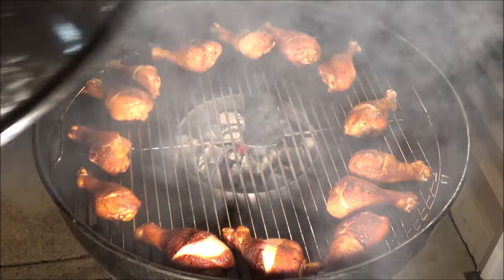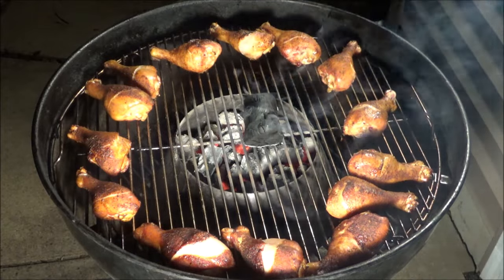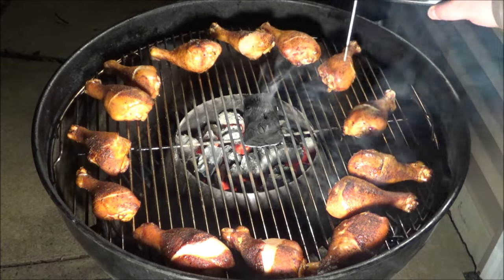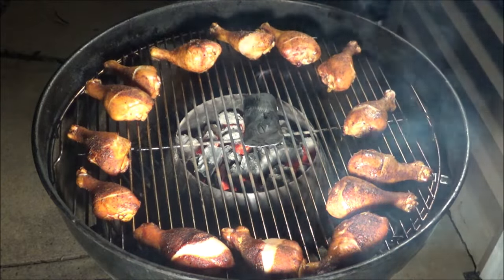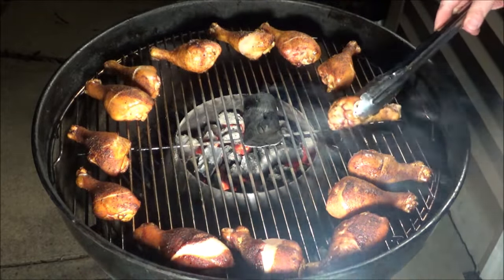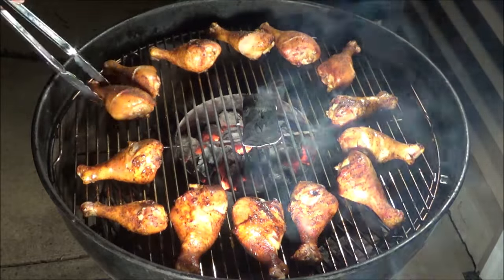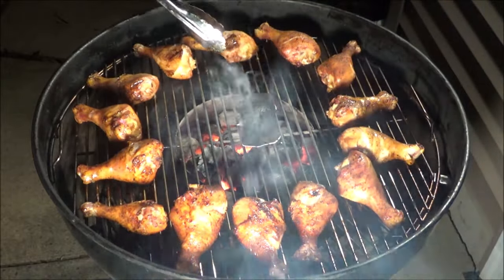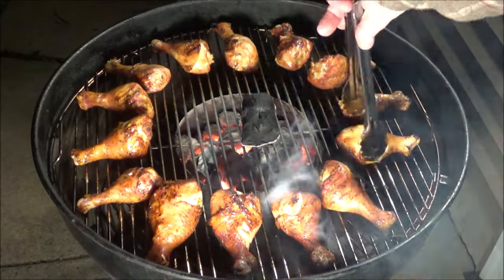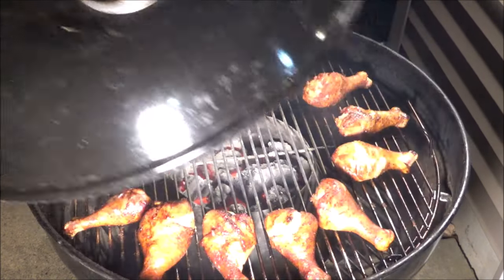We are exactly at the 20-minute mark. Let's take a look — you can definitely tell they are getting some color. Let's take a temperature reading. We want to get these up to around 175°F. 166°F — that little one's almost there. They're almost done. I'm going to flip them over and we'll check again around the half-hour mark.